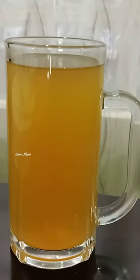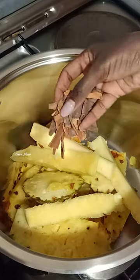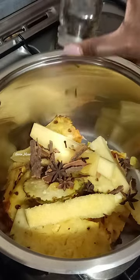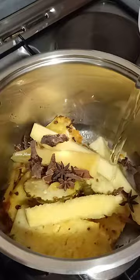Let's make this delicious pineapple peel tea. You will need the peels of a pineapple plus the core, some cinnamon sticks, star anise, and whole cloves. If you have some ginger, you can add it as well.